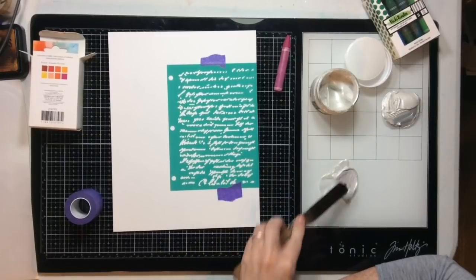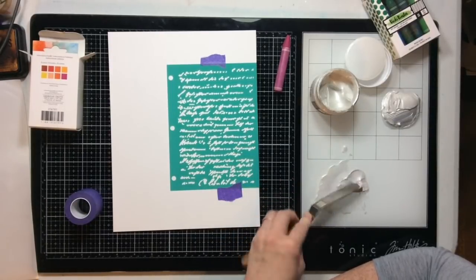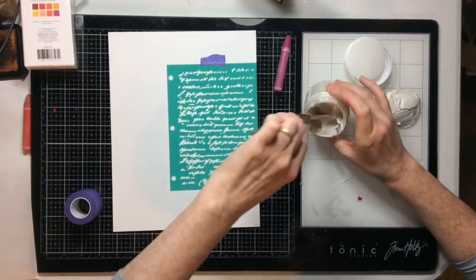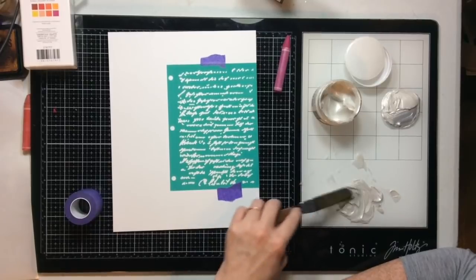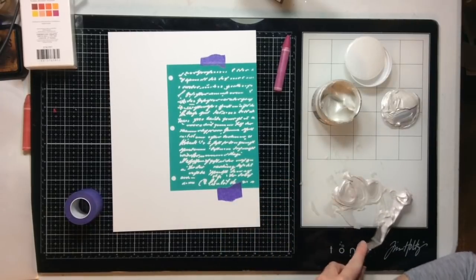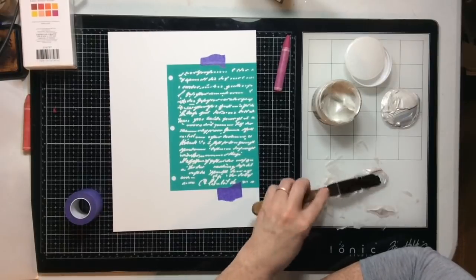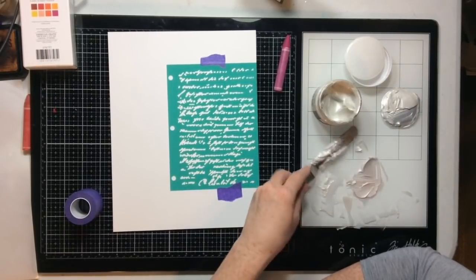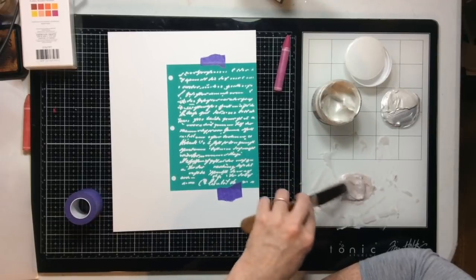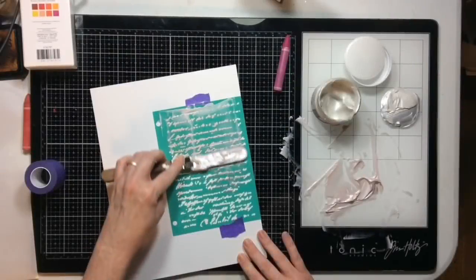Iridescent glaze is the most fabulous thing ever because you can use art crayons, mix them together, and get whatever color your heart desires. I'm just taking a bit of the art crayon, adding it to my board, and then using this little palette knife to mix it into the iridescent glaze. This took a little bit of time because I wanted a specific color — I'm using a little bit of red and a little bit of purple, going for a light pink. I just keep adding a little bit, mixing it around really well, and then adding more and mixing again before putting it through the stencil.